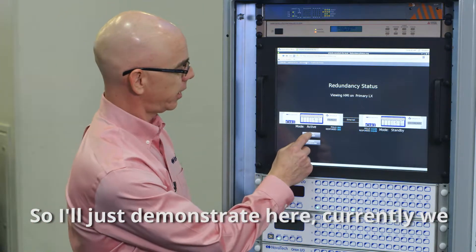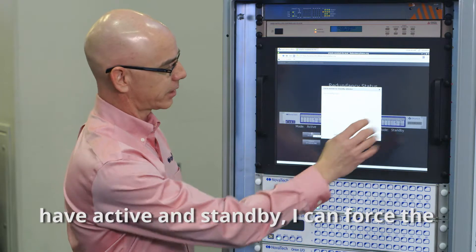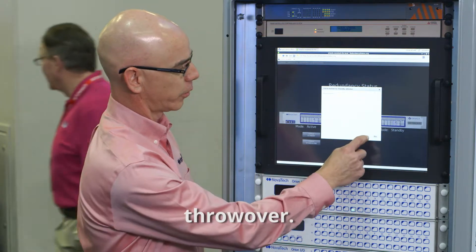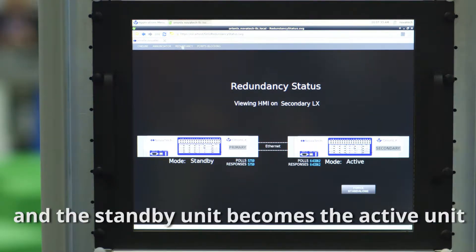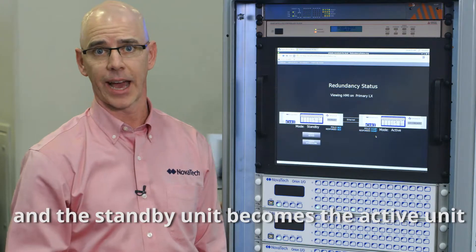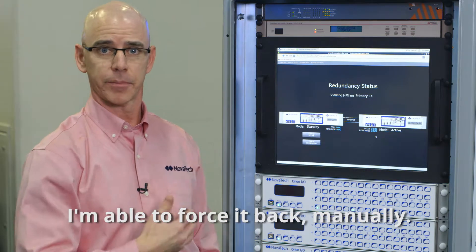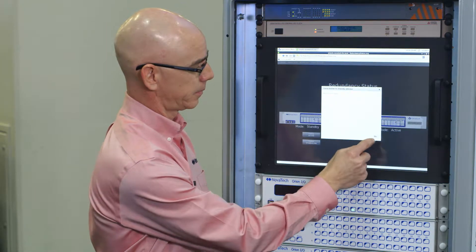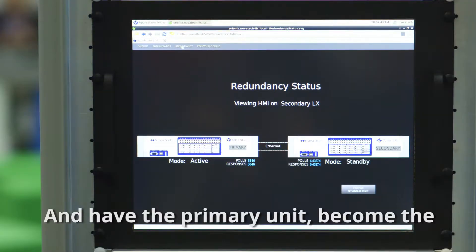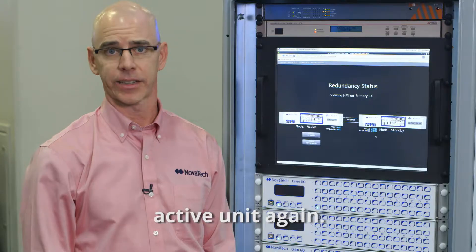I'll just demonstrate here. Currently we have active and standby. I can force the throw over and the primary unit goes into standby and the standby unit becomes the active unit. I'm able to force it back manually and have the primary unit become the active unit again.